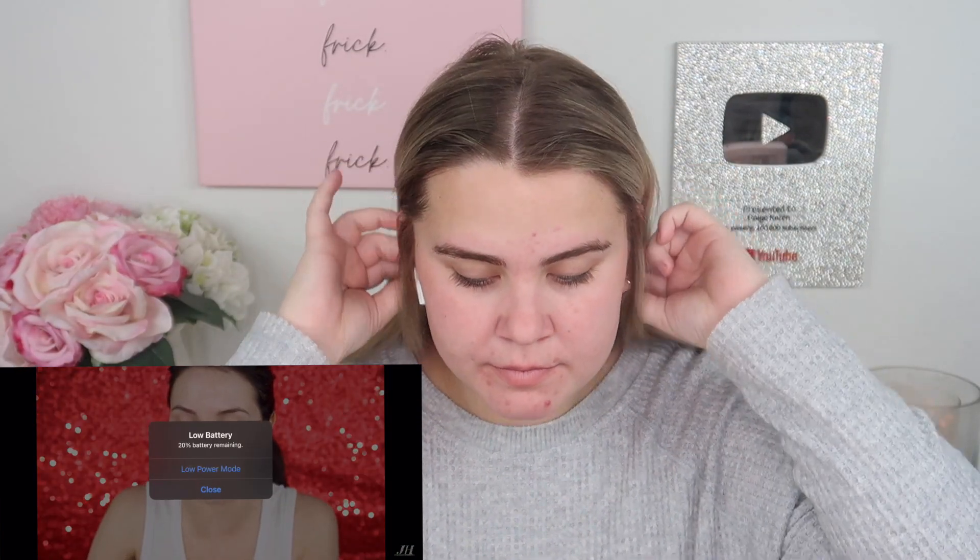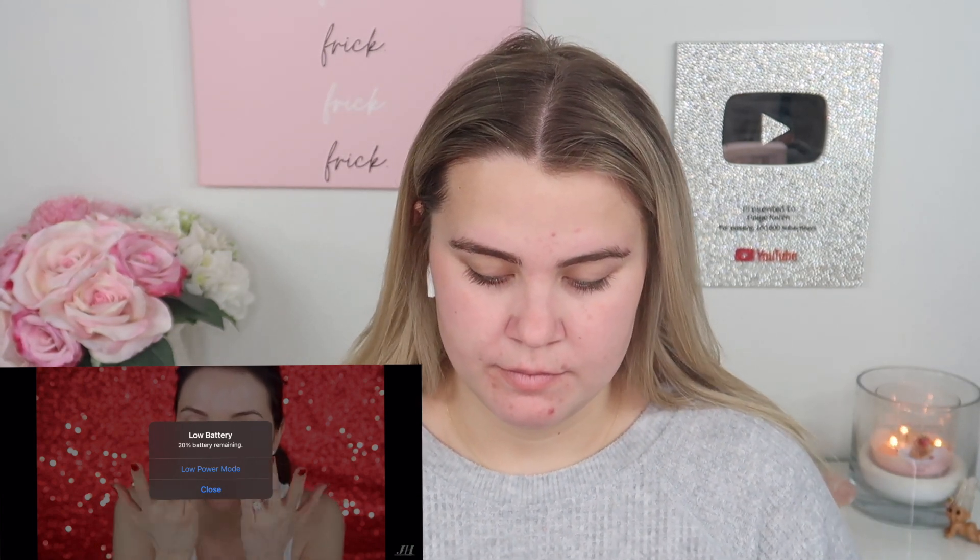I don't have the same skin type as Jaclyn, so this is a little risky. I have more normal-to-oily skin and she mentions several times that she has drier skin, so I'm not sure these techniques will work for long-term wear. I'm also going to take some Makeup Forever smoothing primer for the center of my face to battle some texture, but since I don't have that product I'm using the e.l.f. poreless putty primer.